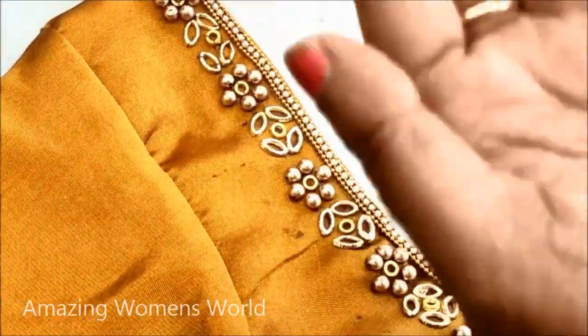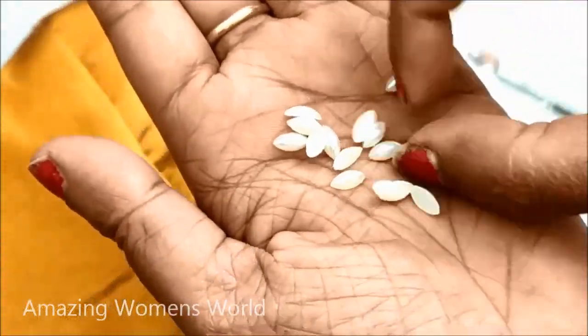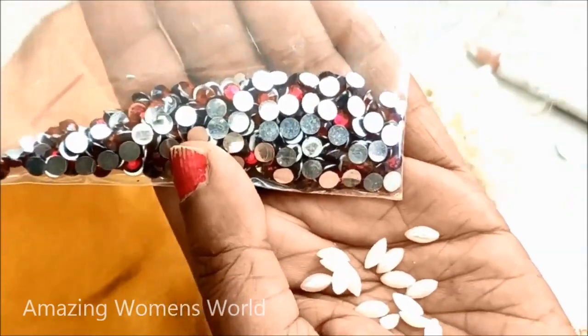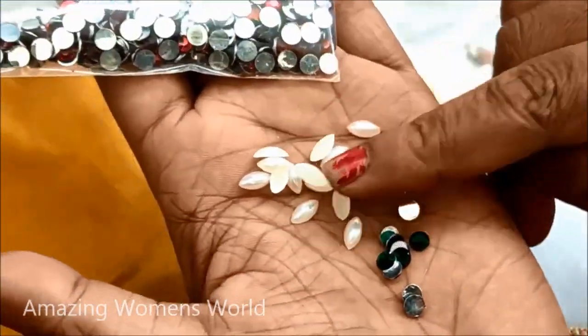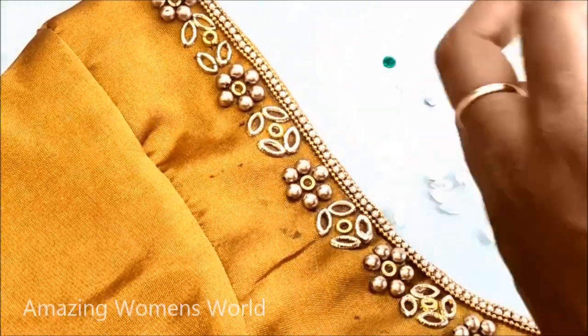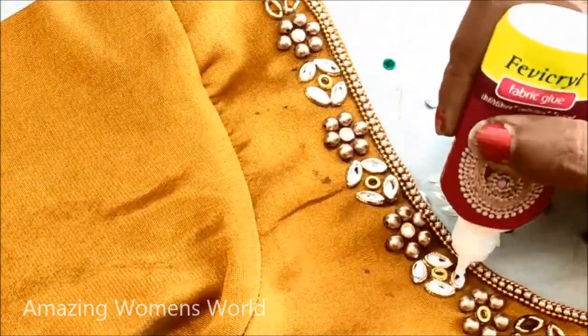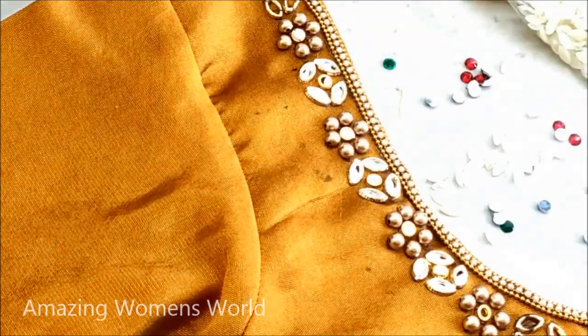I am done with the base work of the gold work designing. Next to that I would be using leaf-shaped pearls — this is how they would look — and red and green color kundans of small size circular shape. Now I would be applying the glue on these frames to stick the kundans and the pearls.